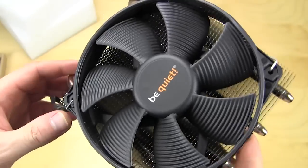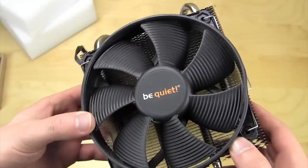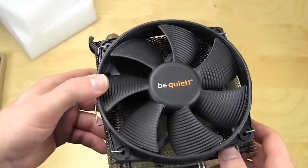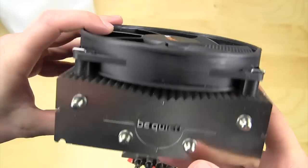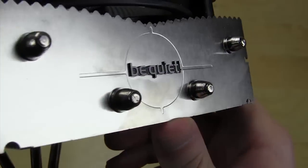The fan is one of be quiet's Silent Wings fans, so it's going to be very quiet — as expected from a brand called be quiet. You can take a look at the fan here. Really cool: there is a be quiet logo on it, and it's not just flat — it's actually a 3D logo.